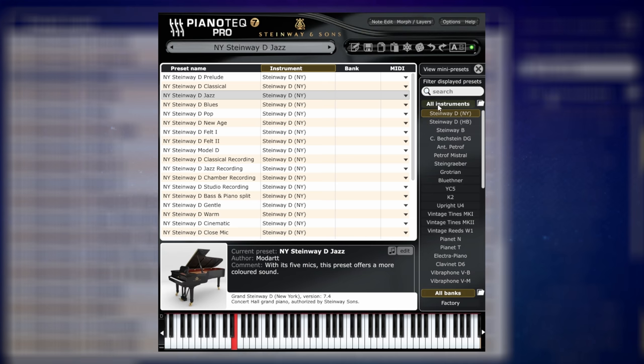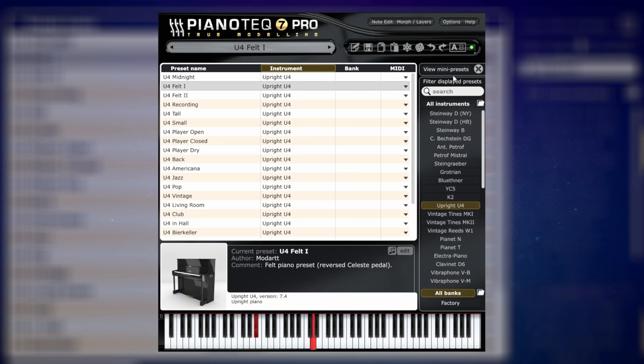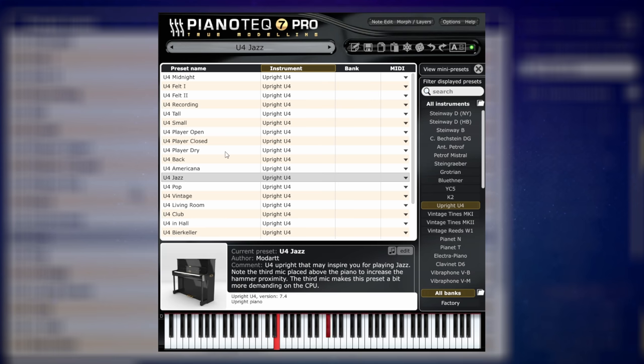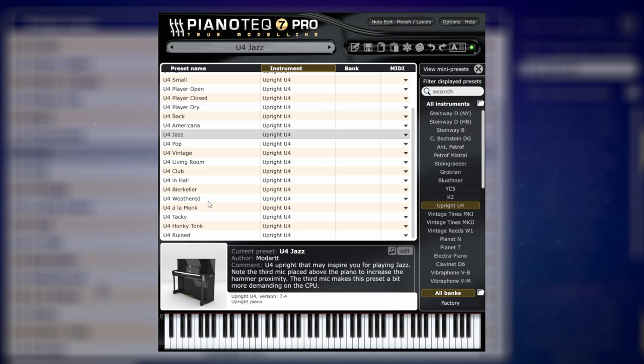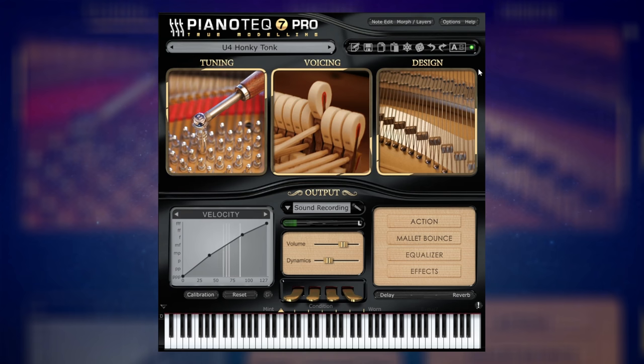I think I'd like to try an upright piano now instead of this Grand Piano. Let's go to the upright pianos down here — you can see there's quite a few to choose from. I'm actually going to go for something unusual: the felt one here. Let's see how that sounds. And let's just switch over to the Jazz one. And how about Honky Tonk.